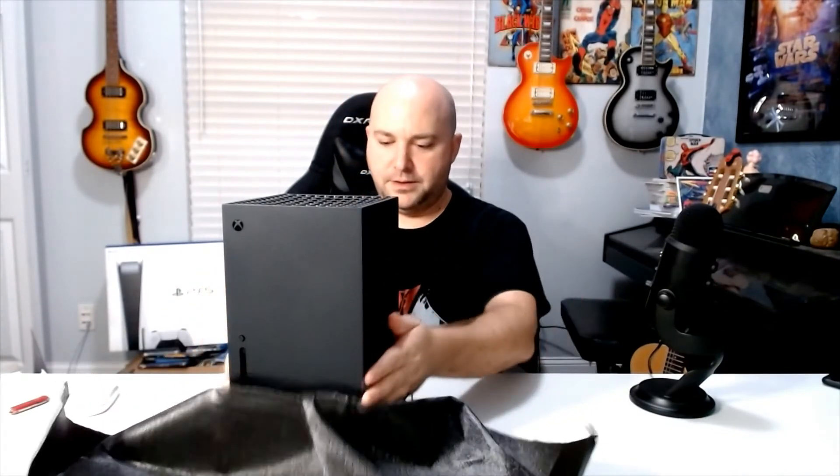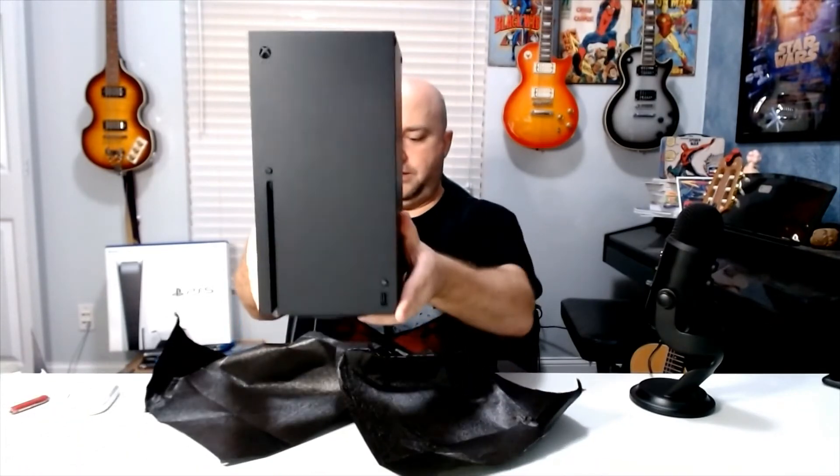So here it is — and it says "Power your dreams." With the zoom in on the top grill, they really like that green coming out. So here we go, open this bad boy up. Boom, and there it is. Xbox Series X. Let's put it vertical. The tower.